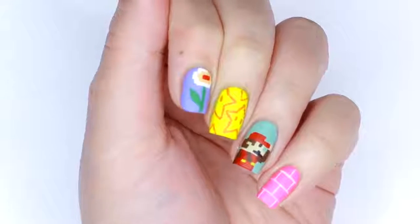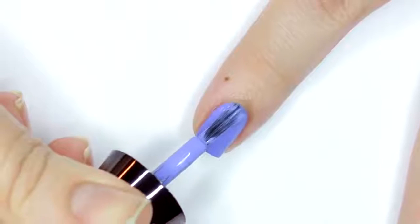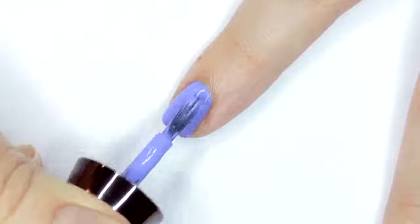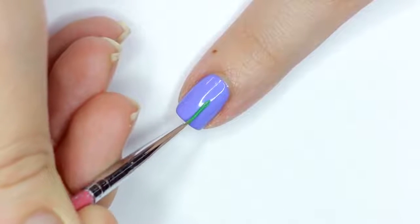Hey guys, it's Julie. Now let's go ahead and get started with this Mario nail design. For the first design, I'll be doing the Fire Flower inspired by the beautiful periwinkle packaging on the lip stains and pencils. I'm applying two coats of this periwinkle purple shade of polish and letting it dry. I'll be using acrylic paint and a tiny detail brush to do all of these designs.